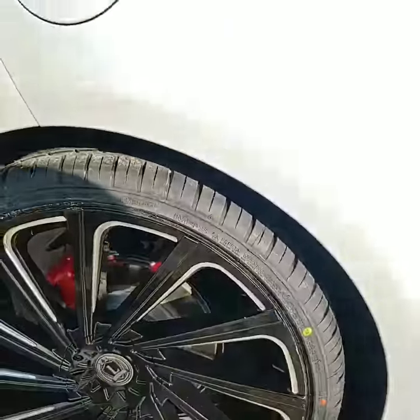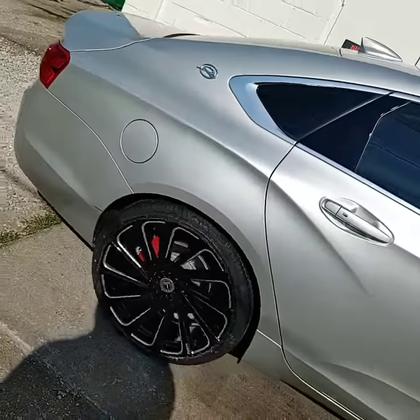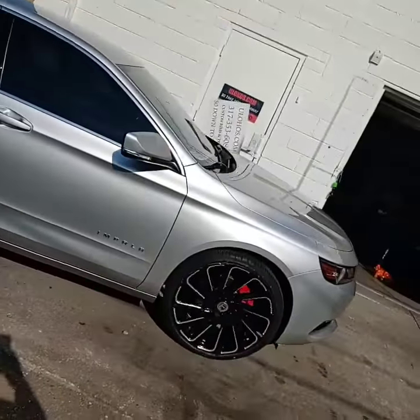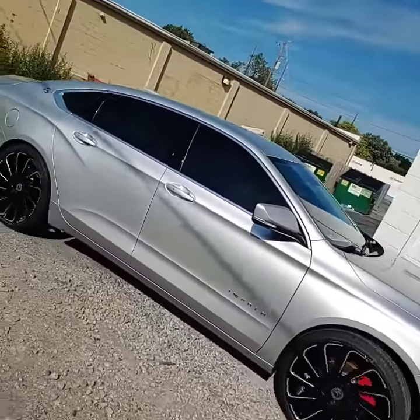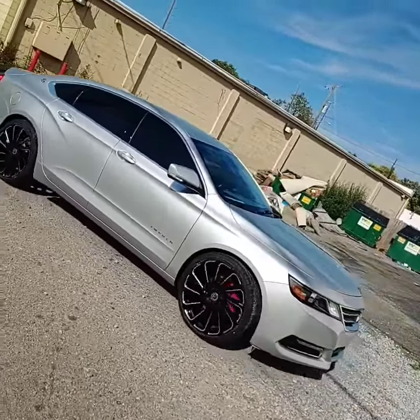After 22-inch Lux 22s — the all-new Lux 22s, all black with the milling, silver milling to match the silver car. We're going to call it platinum, on the Chevy Impala.